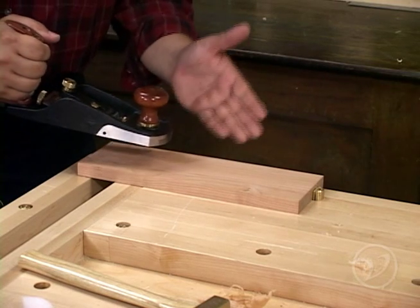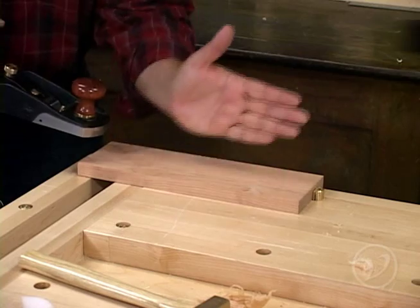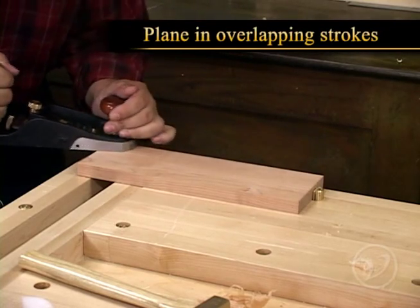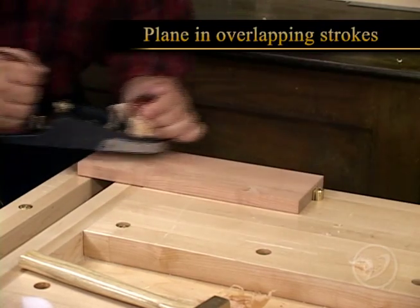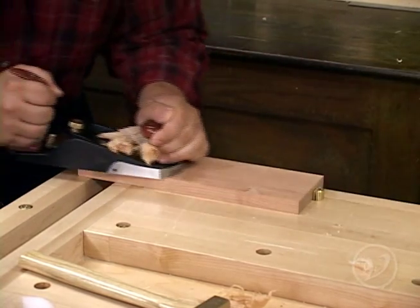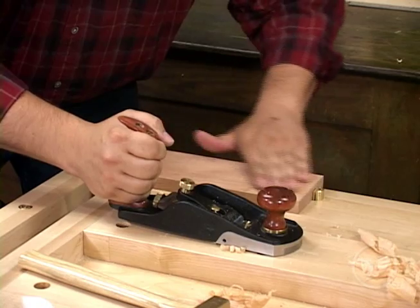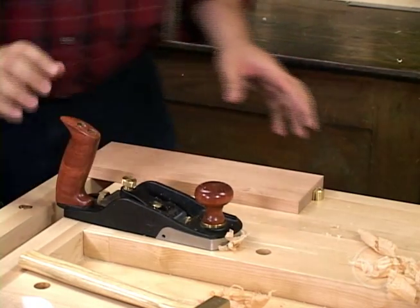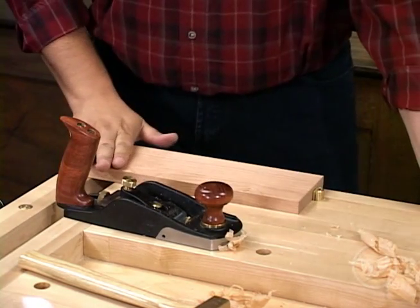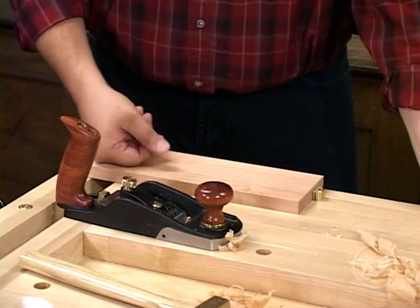To plane this board, we're simply going to start on the left hand side and move our way across to the right, doing overlapping strokes so that we don't get any ridges in the board. At this point, this has cleaned up all of the machining marks, and this piece is already ready for finish.